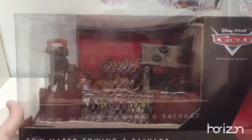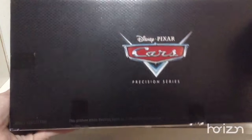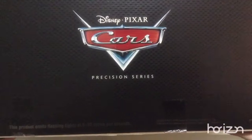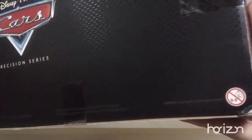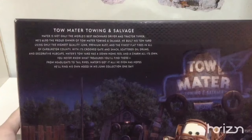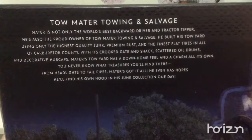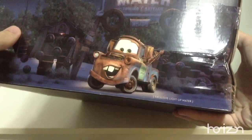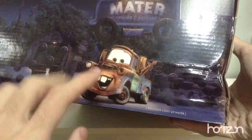Let's move to this side. Here's how it looks — the name and the logo. On the back, we have info about being an adult collector, and there is the Cars and Precision series logo. On the left side, you have the name of this building and a description of Mater's house and himself, which I will be putting in the description below. It also mentions that this is an exclusive Light-Up Mater, which means that if you want a Light-Up Mater, you have to buy this building to get him.